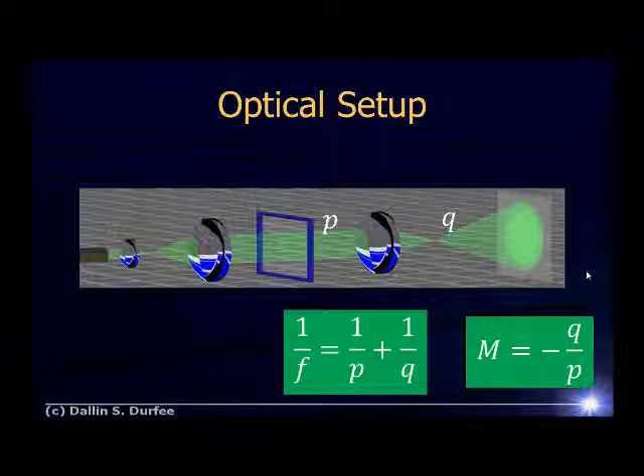You probably want a fairly large magnification because the lanthanum fluoride patterns we're looking at are kind of small. If you make your magnification too big, then your image gets dim — you're spreading the light over a bigger area. But these green lasers are pretty bright, so in fact if you don't make your magnification pretty big, it might be hard to look at the image that forms.